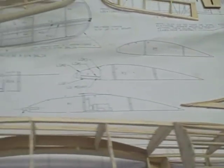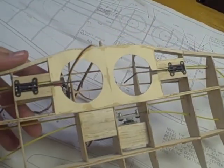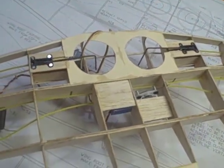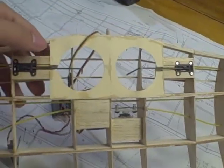Right now I'm working on these retracts here. This is actually going to have retractable landing gear, servo-powered. So I'm working on getting those functioning smoothly.